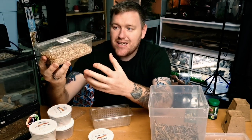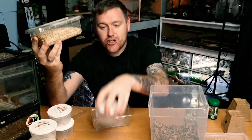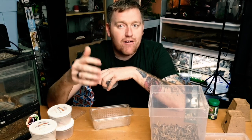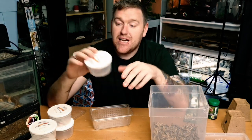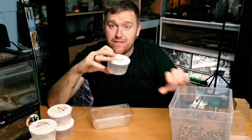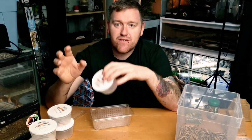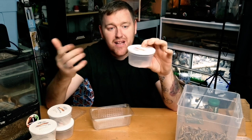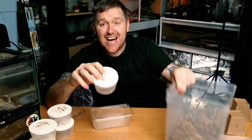But why do the live food companies actually put bran within their live food? Quite simply, I've spoken to a couple of big live food breeders and companies, and they say they would much rather send live food to you in empty containers with no food. However, when they've done that, they've received a load of abuse saying the animals have got no food. So that's why they give them a bit of food - but that's also why gut loading is so vitally important. You want to get these animals out of that bran.